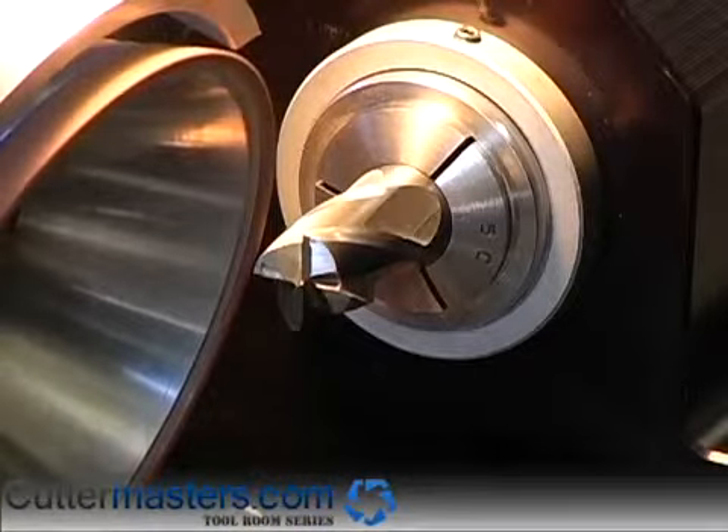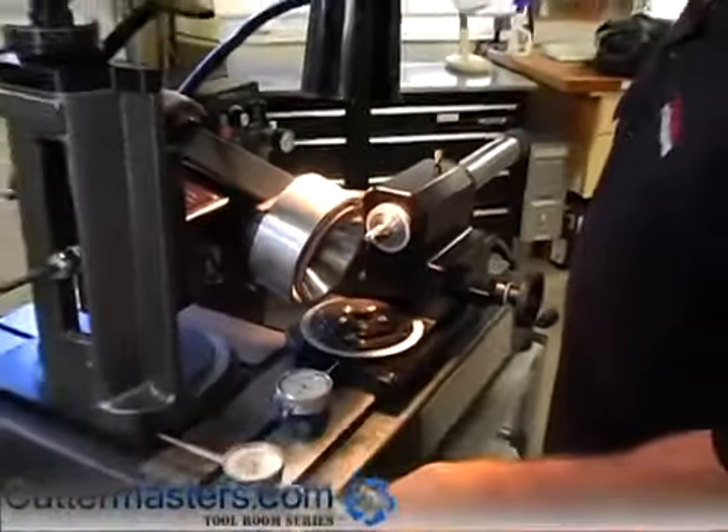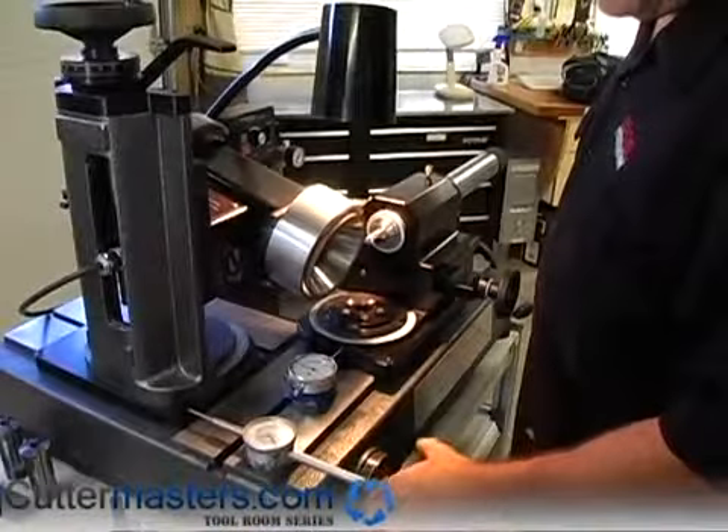If you'd like to make a larger radius — let's say you want to go to a 50 thou radius — all you do is move your tower away. You're now at a 50 thou radius. Then you bring your end mill in to the wheel and move the upper carriage again until you find the wheel. Then back the upper carriage away. You're now set for a 50 thou radius. You just bring it around to this point and feed in with the upper axis until you touch the wheel, or close to it depending on how much you want to grind.